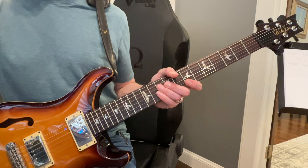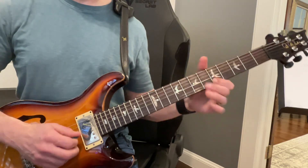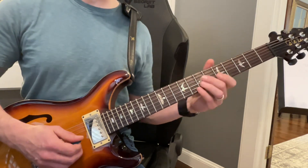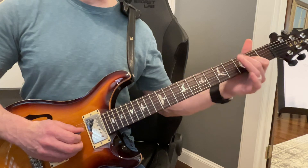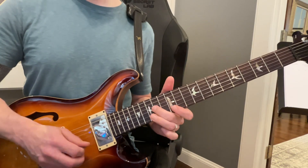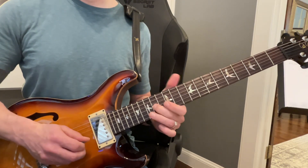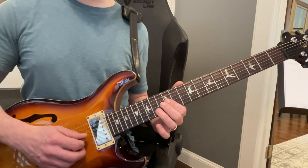Let me show you how this goes right here. And that's the last part — this is major pentatonic.